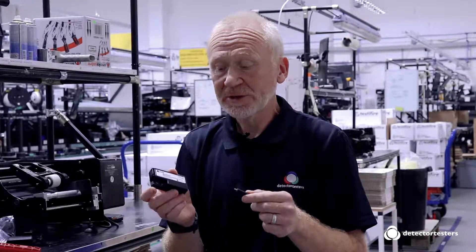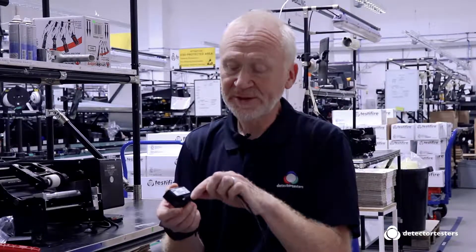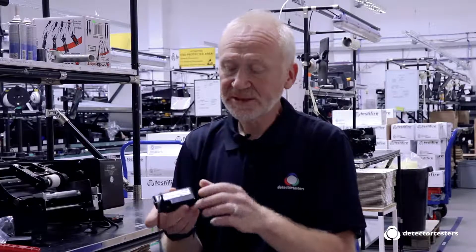The Solo 365 lithium battery has a micro USB socket on the front of it where the lead can be connected, and just adjacent to it has an indicating LED.